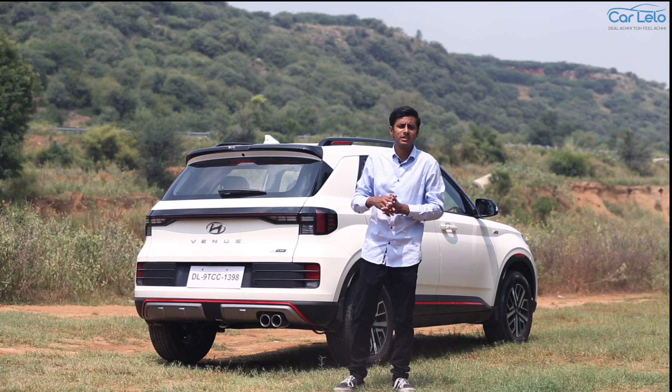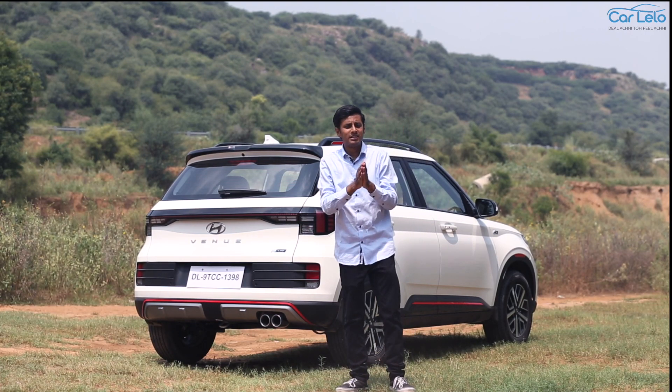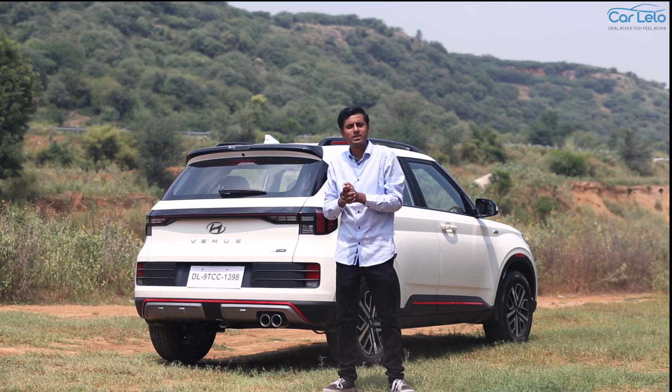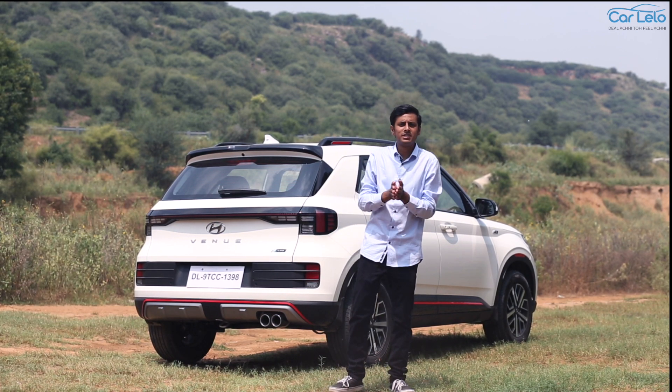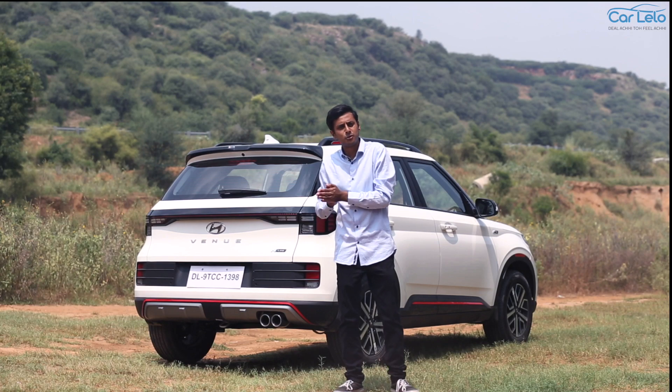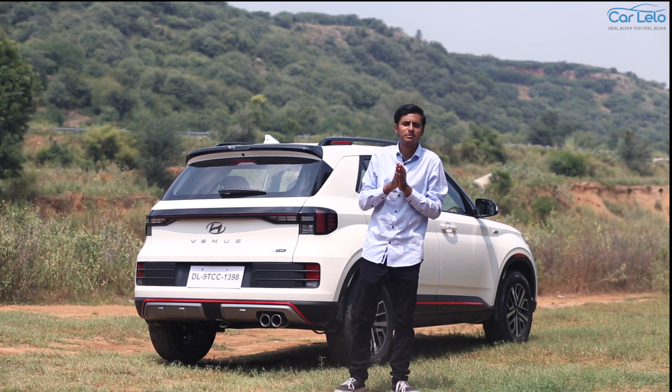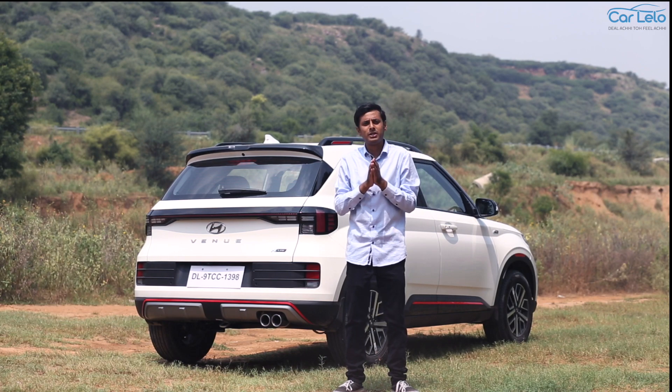But let us know what you think about the Hyundai Venu. Until next time, stay tuned to Carlelo. We'll get you the best automotive content and for any queries, visit our website www.carlelo.com where we have a broad catalogue of 30 brands and almost 220 models for you to select from. Thank you.